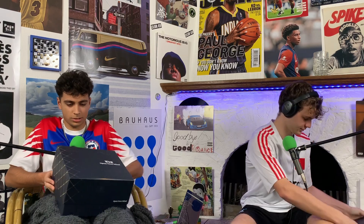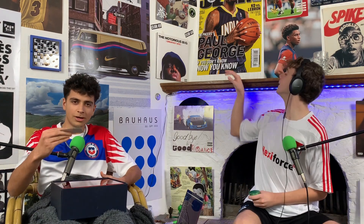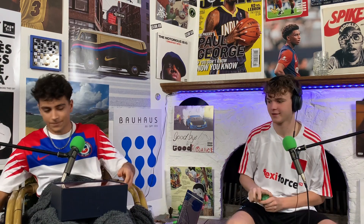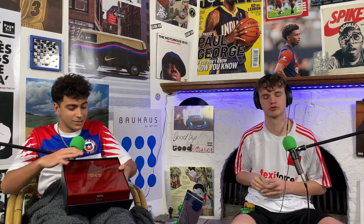As you open the box, carefully, you see first of all a little thank you card - 'Thank you, Open Your Mind.' Yeah, facts.